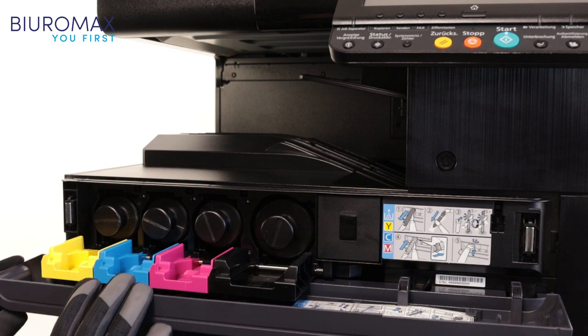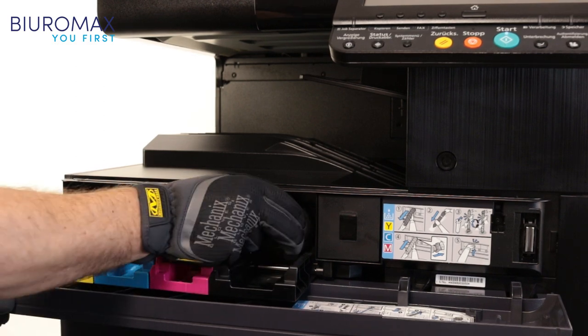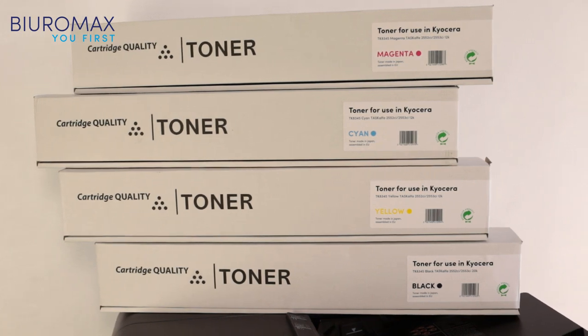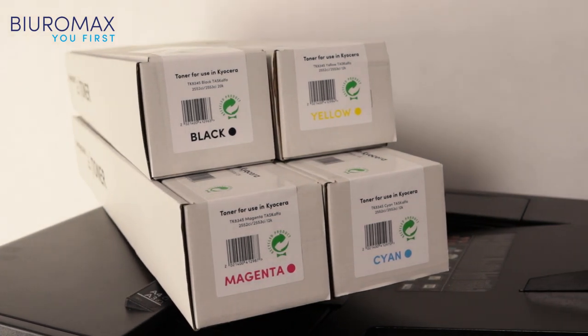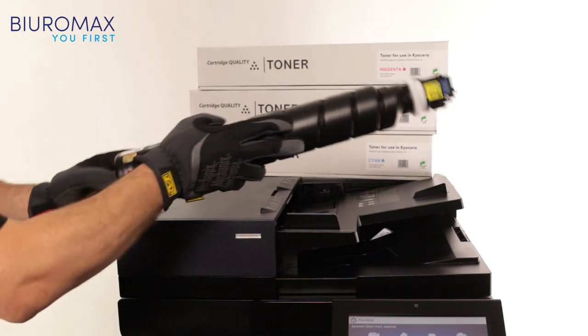Original toners are removed from the copier and test toners are installed in their place. Test toners are delivered in secure and correctly marked cardboard boxes. Identification labels on the side make it easy to store toners. Before installing the cartridge, it is mandatory to shake it several times.